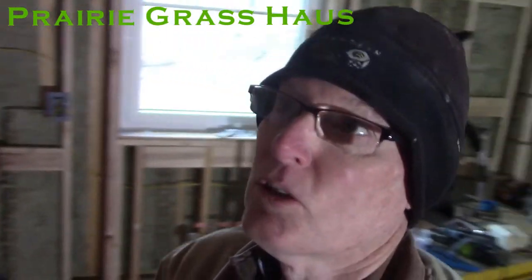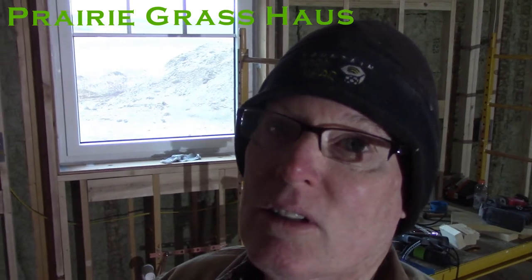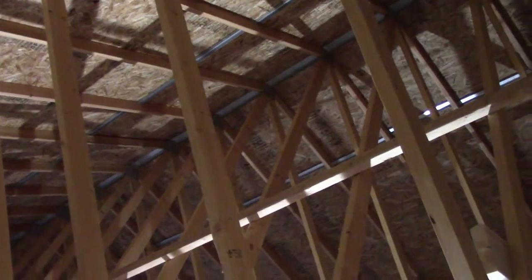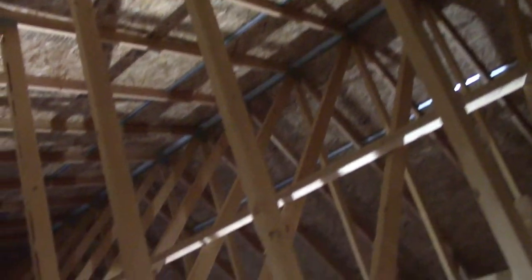Good morning. I just wanted to make a quick video about truss uplift. It's something I wasn't aware of until recently and couldn't find a whole lot of information about on the internet, so I thought it might be a good thing to go over quickly. Truss uplift is when you use trusses for the roof of your structure and maybe I can get a picture here of what I'm talking about.